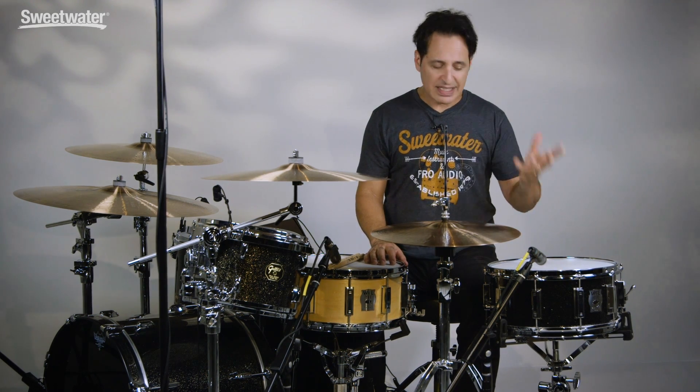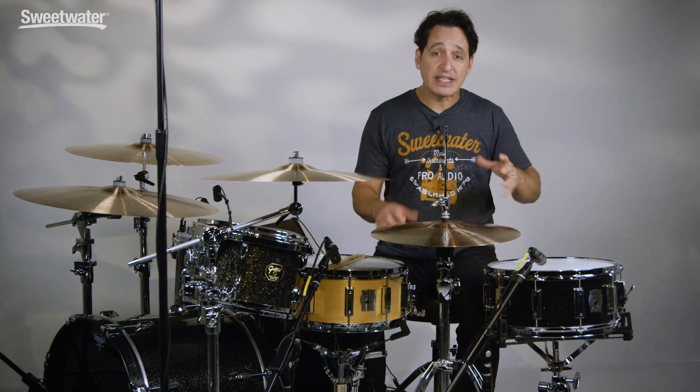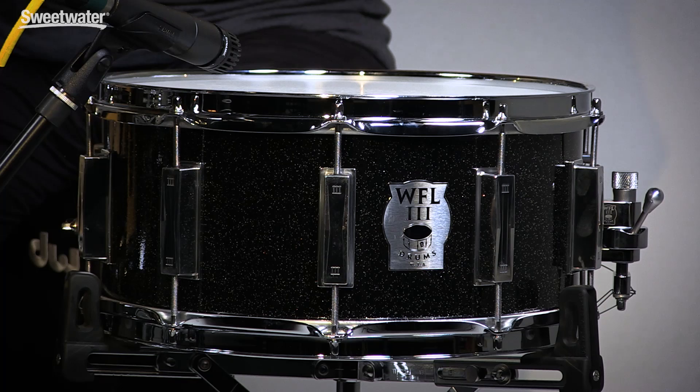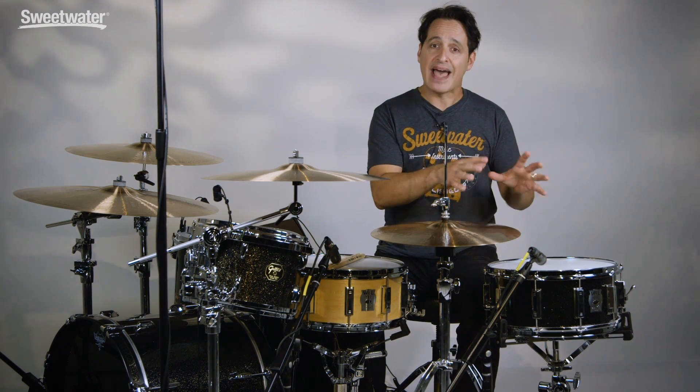This drum can be played in any style of music for sure — heavy metal, it's loud, it cuts, regular pop and rock and roll for sure. You can tune this down a little bit, give it a little more of a warm sound and it'll be a great jazz drum. And before this video is over I'm going to tune it down a lot, give it a big fat thuddy sound, and the play-out music you'll hear on this video will have the drum at that tuning.